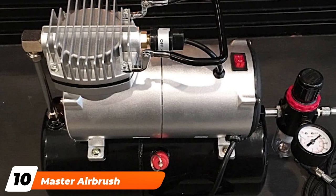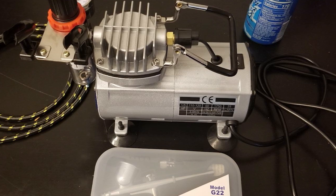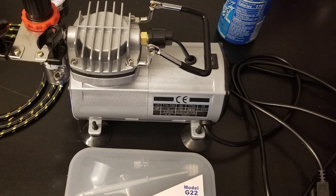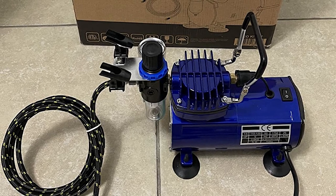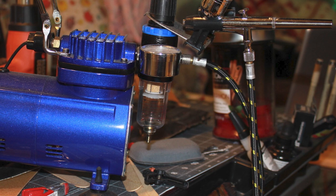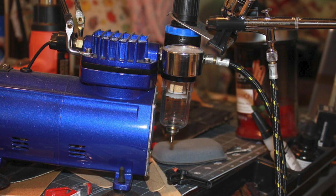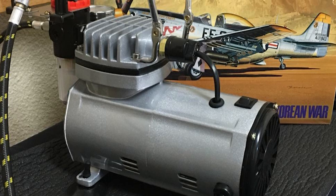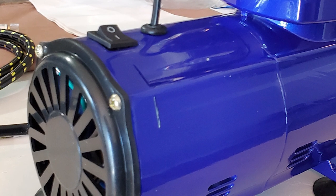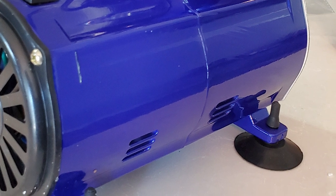Finally, the number ten position is dominated by the Master Airbrush Multipurpose Gravity Feed Dual Action Airbrush Kit. This is another multipurpose Master Airbrush kit, and it comes with all the necessary equipment you need for airbrushing, including the high-performance Airbrush G22 with a 1/3 oz gravity fluid cup and a 0.3mm fluid tip. The compressor itself is a 1/5 horsepower unit with an air filtration and regulation system. You also get an easy-to-use carry handle, a six-foot braided air hose, and a 1/5 single piston. A great thing about this airbrush compressor is that it comes with a five-year warranty, making it one of the most reliable and durable options out there, at an affordable and excellent value-for-money price.